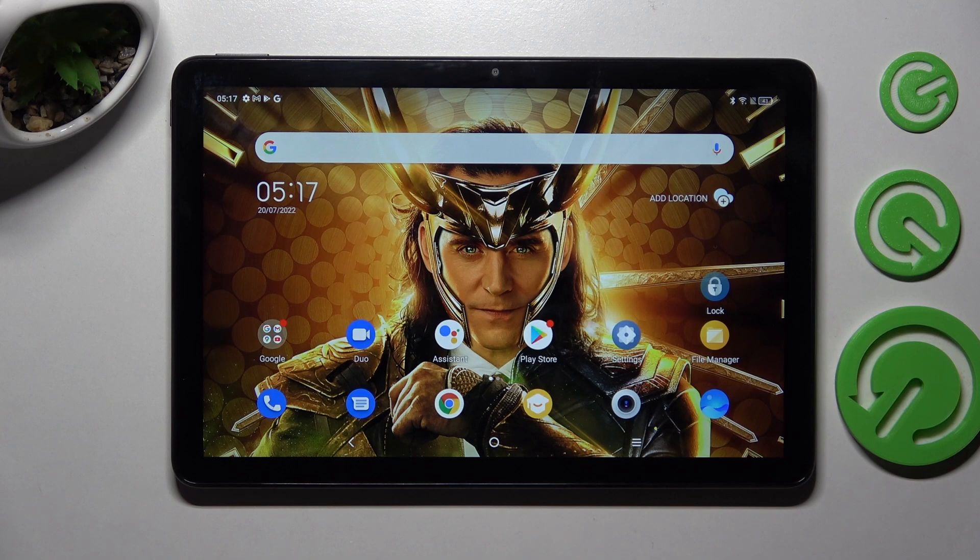Hi! In front of the TCL Tab 10S, and today I would like to show you how you can operate split screen on this tablet.